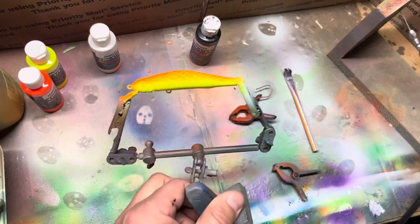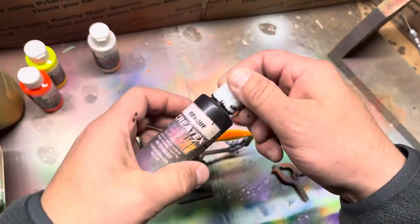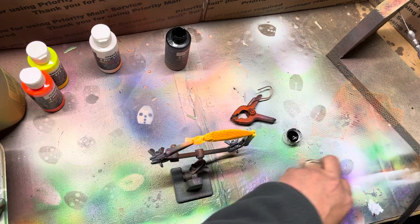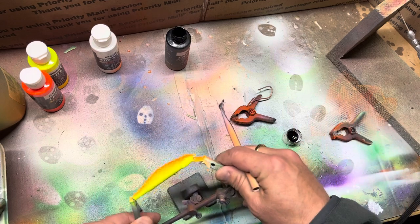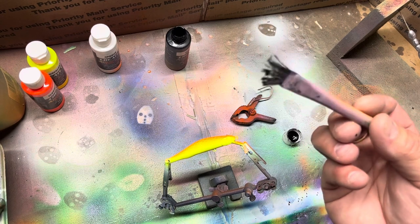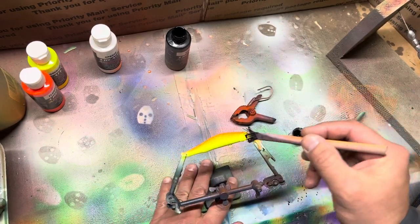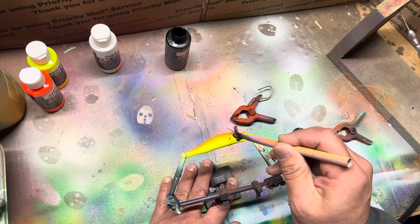So all I like to do next is take this opaque black, just get a little bit in the lid. I'm gonna take my acid brush — you can tell this thing's just been beat up and abused, I just use it multiple times. I take it like this and just kind of put some spots on the side of the lure, just kind of random, however they come out.